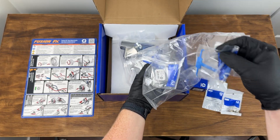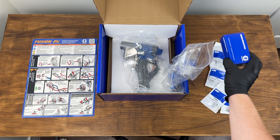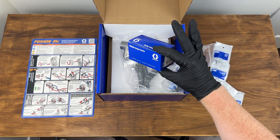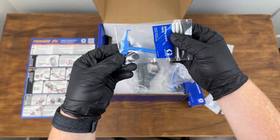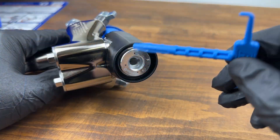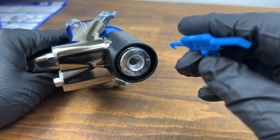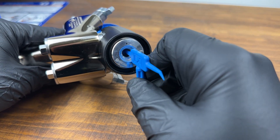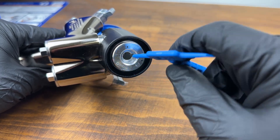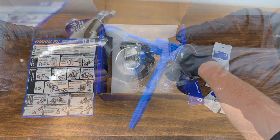The cartridge we looked at earlier is serviceable, and they include this tool which helps you service the chamber inside the gun to get the most life out of that cartridge. We're going to have more videos showing you how to use this and more details on the FX. This is just a high-level overview of what you get in the FX 9001.